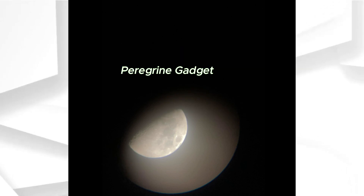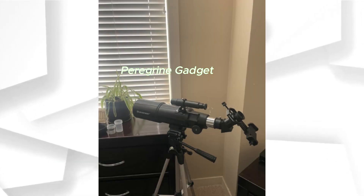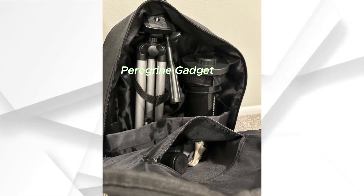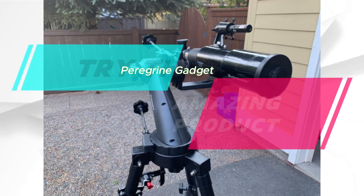Conclusion. In summary, the Celestron Travel Scope 70mm is your passport to the cosmos, offering top-notch optics, user-friendly design, and portability. Whether you're a beginner or a seasoned observer, this telescope is ready to accompany you on your astronomical adventures. Don't forget to grab your free download of Celestron's Starry Night astronomy software to enhance your celestial knowledge. Happy Stargazing!